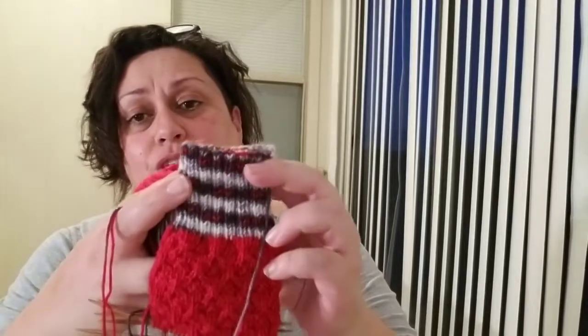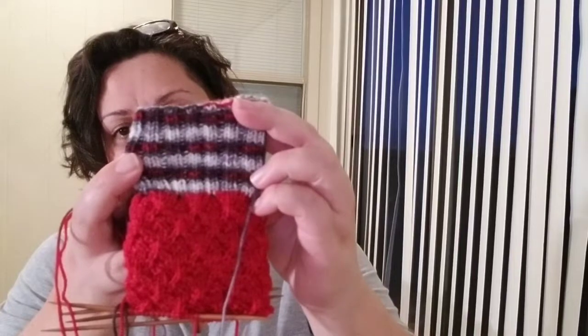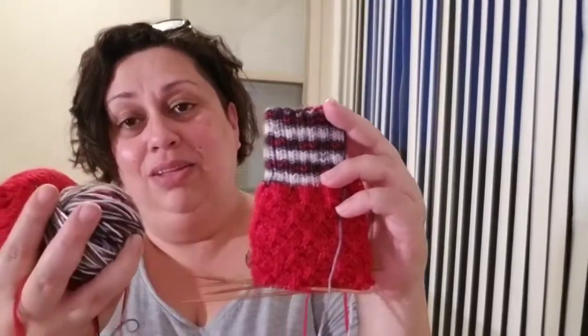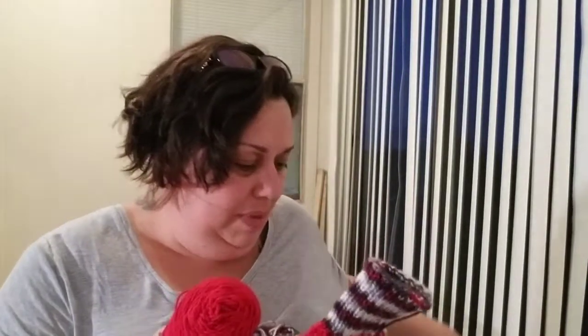I was so happy to finally cast these on. I'm loving how my gauge and stitch count are making these spiral rings in the cuff. I don't know what it's going to look like in the heel or the toe, but I'm so excited to find out. These have been living in a project bag that I won in a knit-along that Julia from Pandy's Jewels hosted on her Ravelry page.